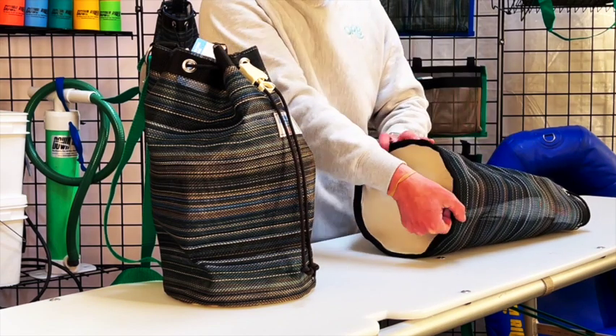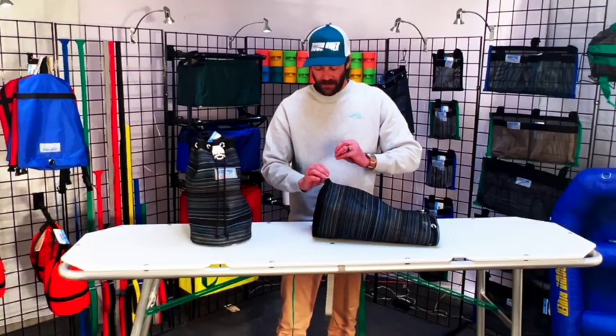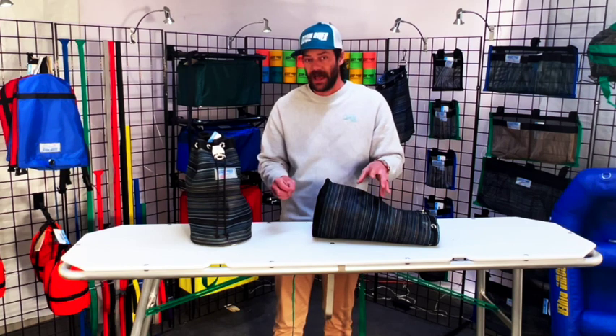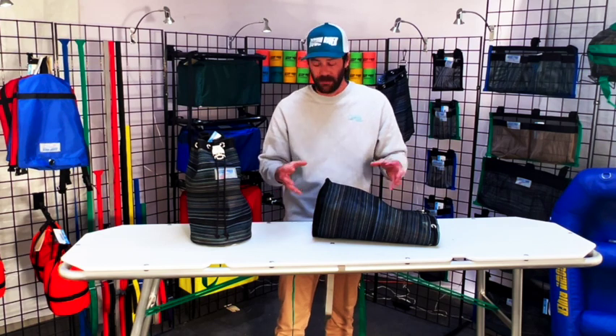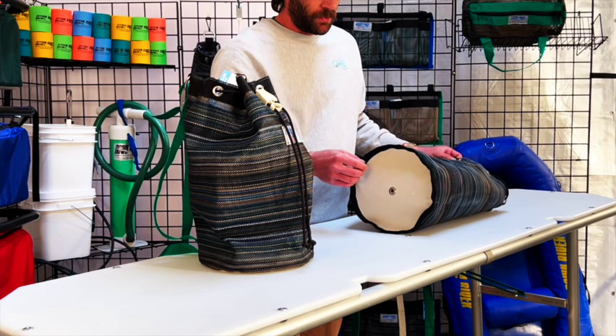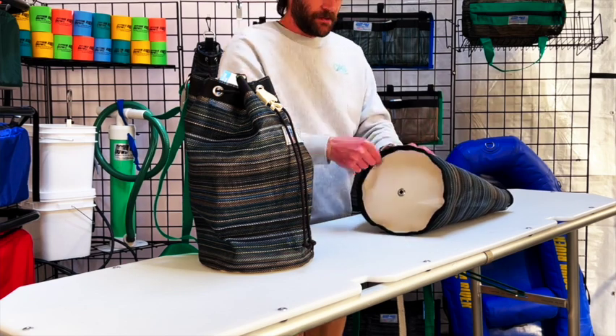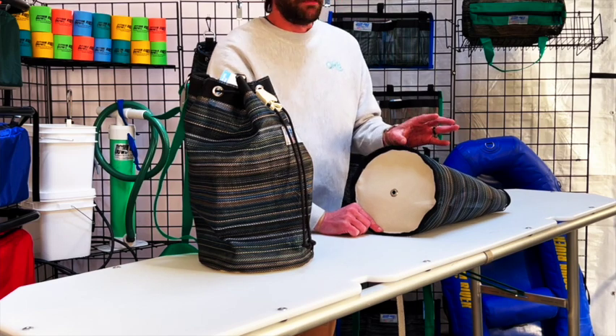We have what may seem like overbuilt reinforcement down here at the bottom. There were years where we had sent these bags out to outfitters and guides as research and development, and everybody came back with bottoms blown out and grommets that were blown out. So we developed this seam around here — it's overbuilt, it's super heavy-duty, and the bottoms don't blow out anymore.